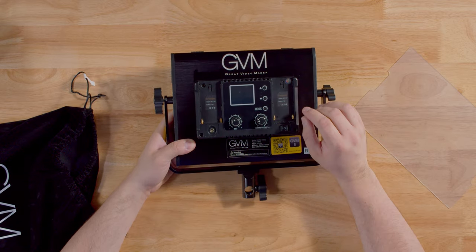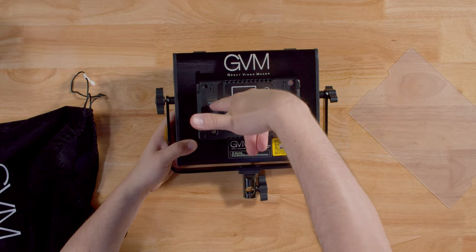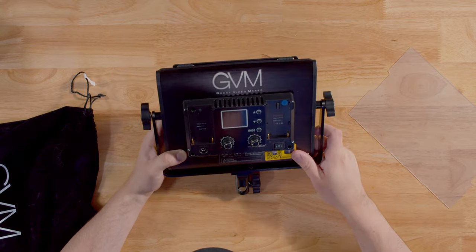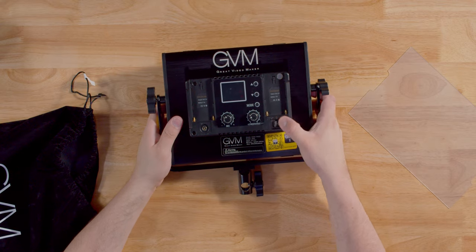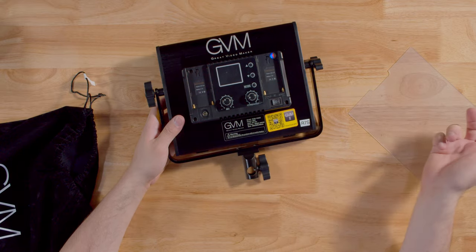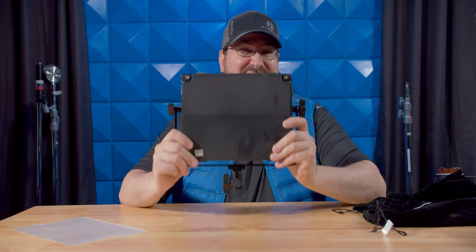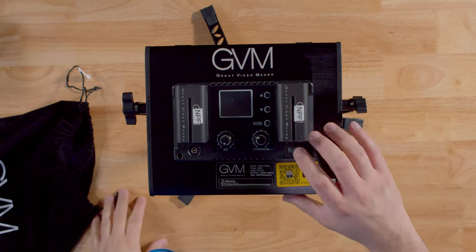On the control box you have a brightness knob, hue, saturation, color, and a mode button with up and down. It does have a screen. It takes two Sony NPF batteries — you'll need both to run it. It has AC power and a dual power switch. And one thing I love about GVM is they make it easy to find the app, because yes, this thing has a Bluetooth app — not Wi-Fi.